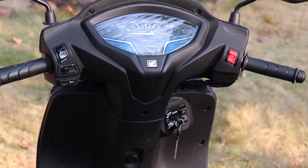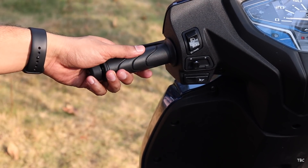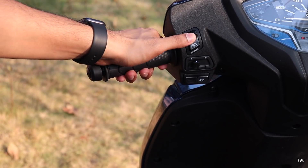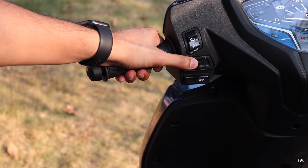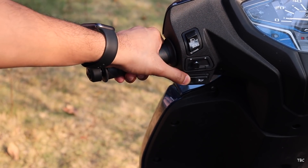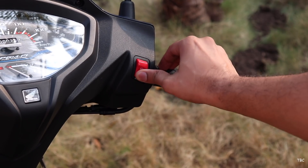Checking the handle of the Activa 6G, it's the usual scooter-type handle with a good selection of switch controls. This new trend from Honda is surprising but the best. On the left side you get the dim-bar light switch which has integrated pass light control, along with the indicator toggle and horn. On the right side you have the start-stop switch. This is so much convenient and I love this approach.